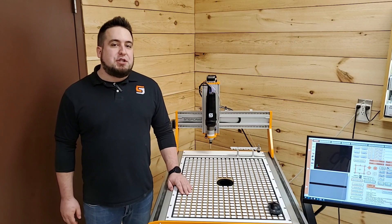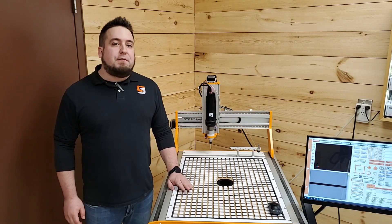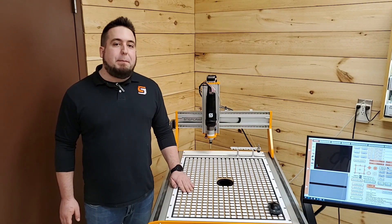Typically you'll have to go to a much larger machine to find a fully integrated vacuum solution system. StepCraft is one of the only CNC manufacturers to offer a fully integrated vacuum table on a benchtop machine.